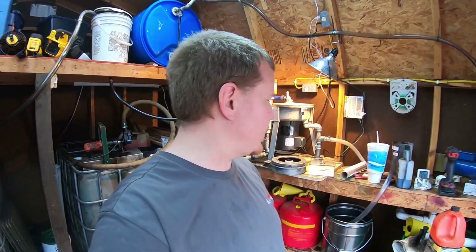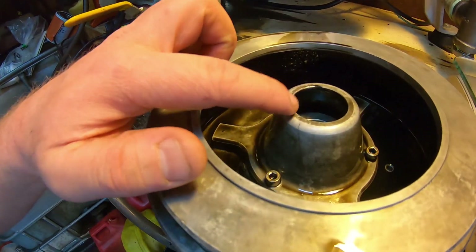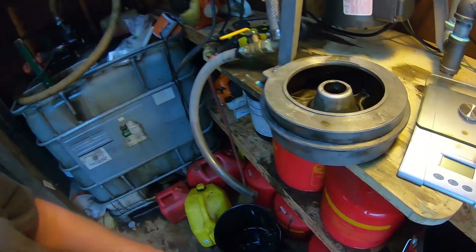So anyways let's get back at it. Today I'm out in the fuel shed and we're going to see if the booster cone in the WVO Designs centrifuge really makes a difference. I've had some questions on whether or not this little cone is worth the hundred dollar price, so let's find out.